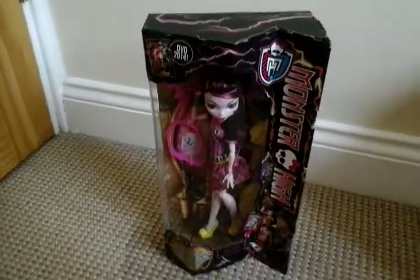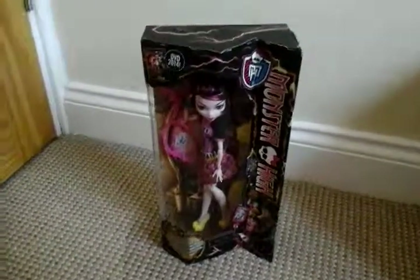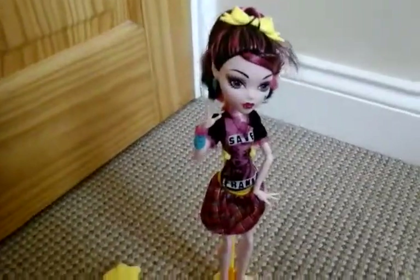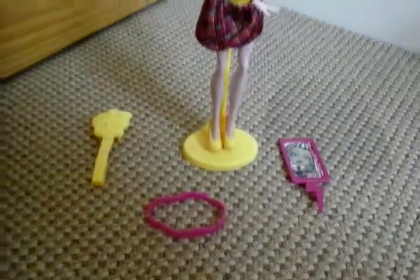So I'll get Draculaura out of the packaging. So here she is — all ready to save Frankie.